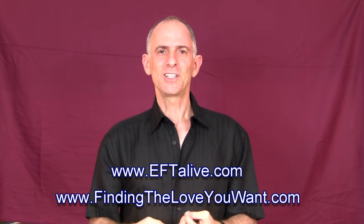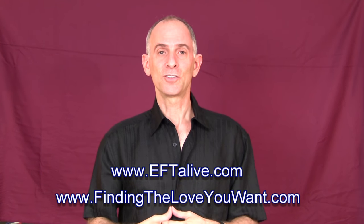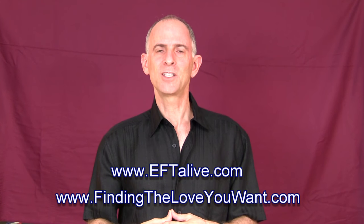So again, this is just very useful and practical and you can use it in a lot of different settings. I hope you put this technique to good use in your life. If you'd like to see other useful EFT audios and articles, I invite you to check out my EFT websites, EFTAlive.com and FindTheLoveYouWant.com. Thank you.